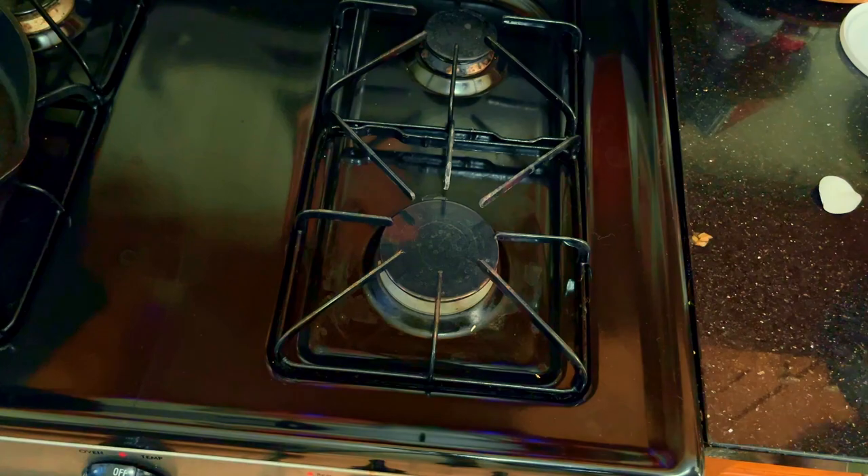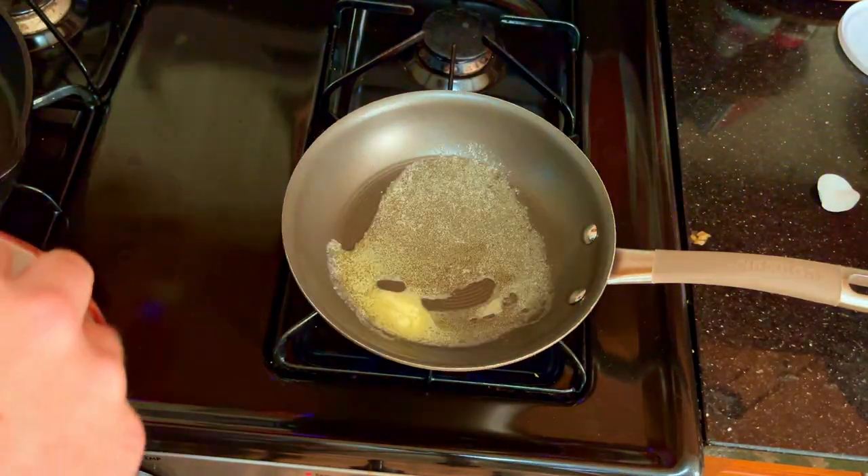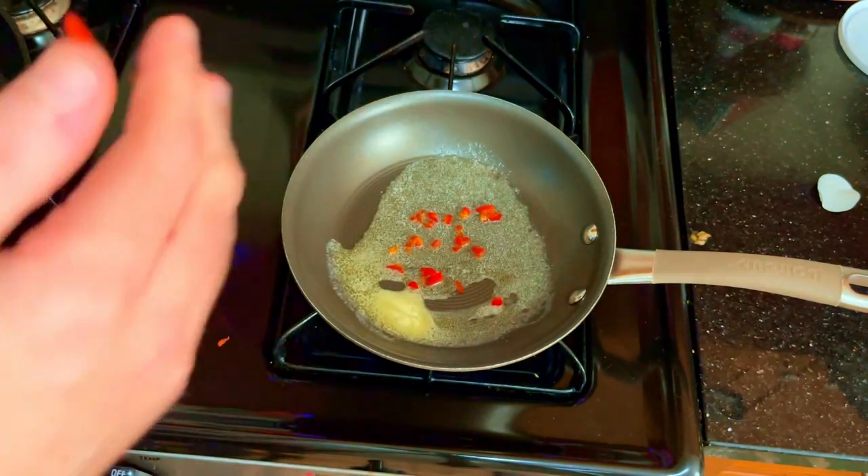You've probably been wondering when the peppers are going to come into play — well, buddy, you're in for quite the treat. We're going to sauté them in butter and use them as toppings for our final product.